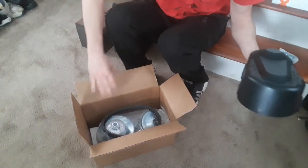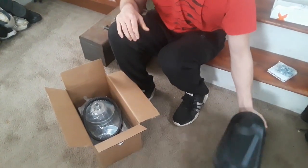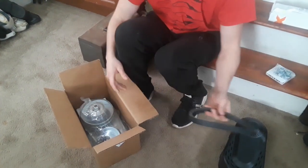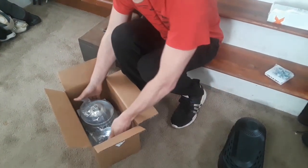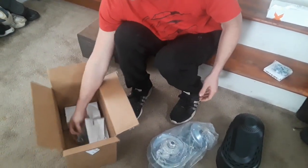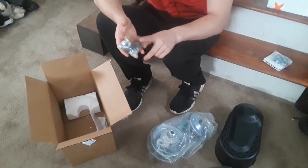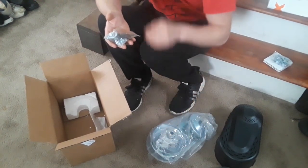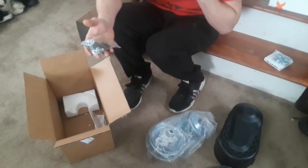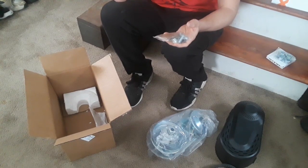And I got a torque converter. I just ordered it online — looked up a torque converter for the engine and this is what I found. It comes with a belt, comes with this whole assembly, and it actually comes with the hardware and a second sprocket. There's a 10 tooth and a 12 tooth, so I could decide which one I want once we get the axle and all that stuff.